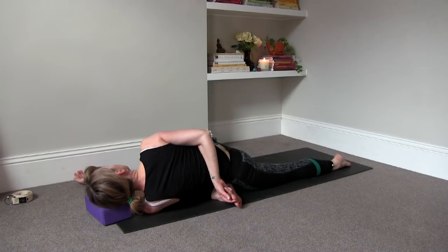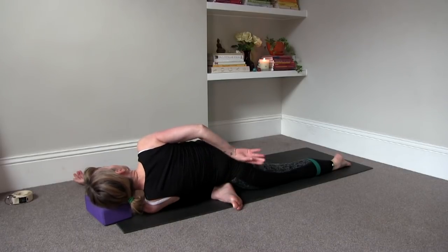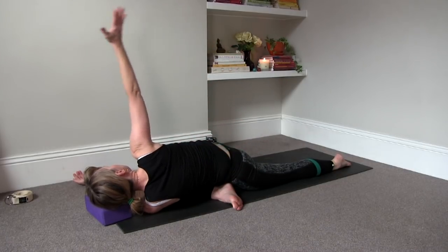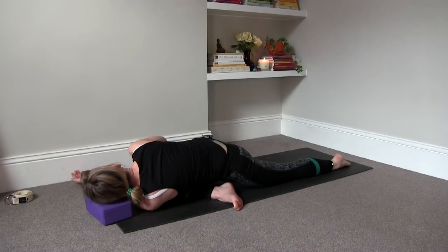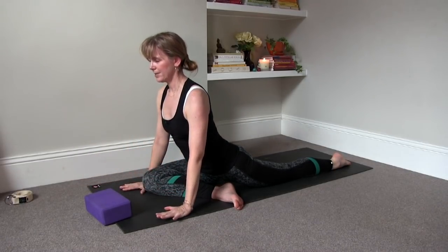Inhale and exhale. And slowly we're going to come out of it, reaching the right arm up, grounding the right palm to the floor, and then push away and come back up to the center.